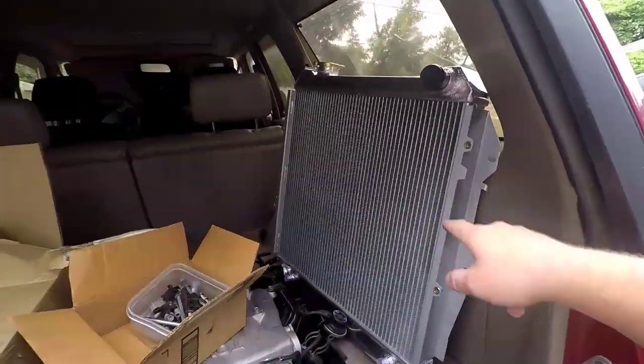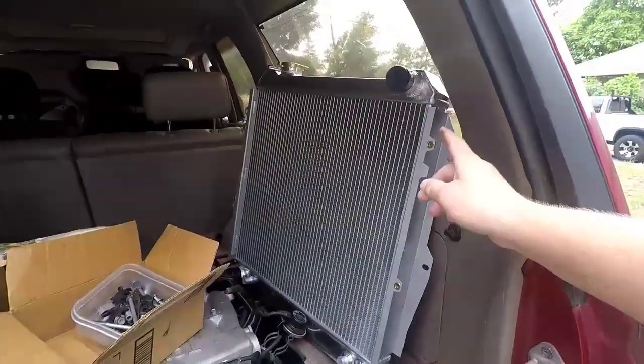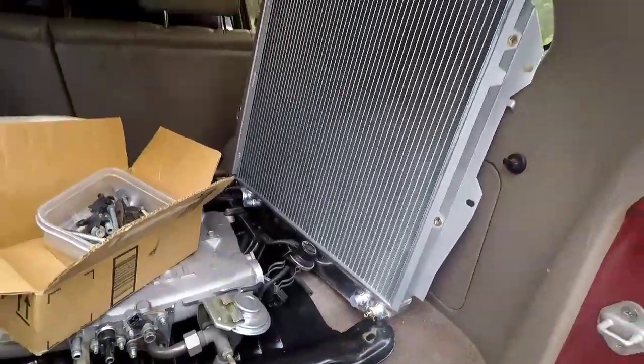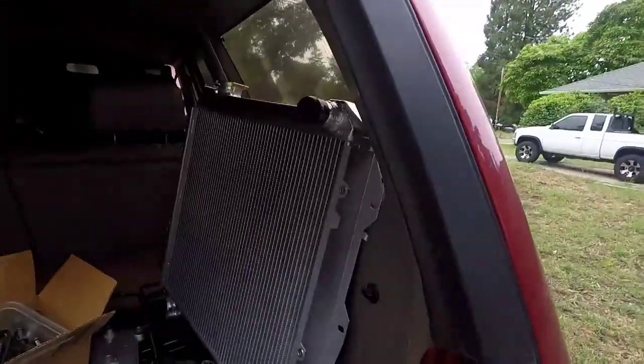He asked me what I recommend, since I've run this motor and this truck. Since you've got an auto — the auto sucks up so much power and so much heat, it's ridiculous. I'm surprised Toyota even used them. But I said get a big radiator. This is the same exact radiator I run on mine, and it has the factory cooler for the auto transmission going through the radiator. Get a big old radiator and you'll never have a problem wheeling this thing, ever.